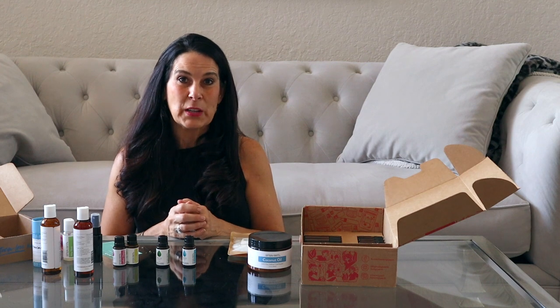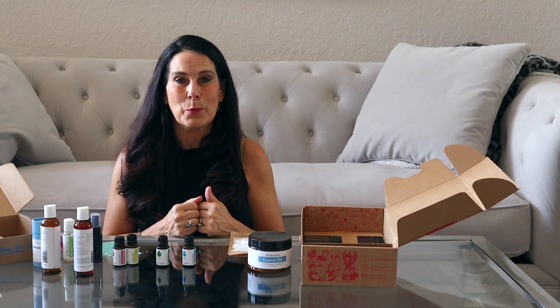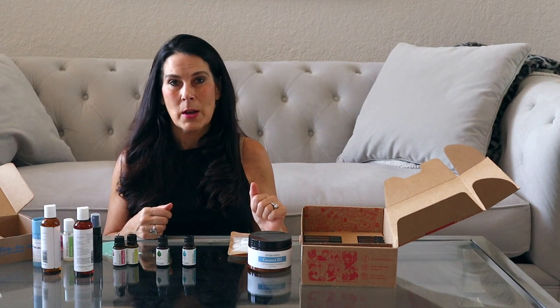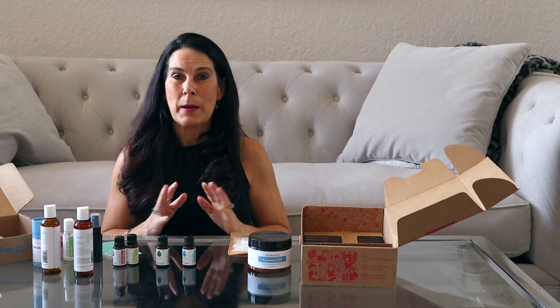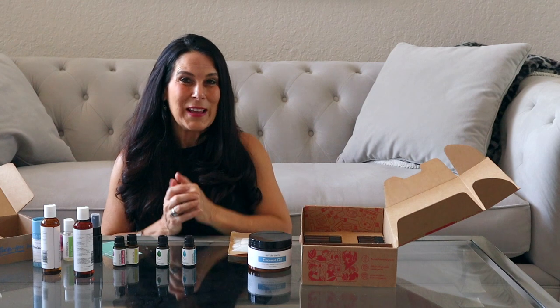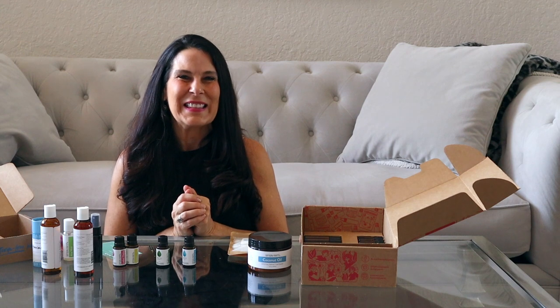That is my review on Simply Earth essential oils. You can go to simplyearth.com to find out more. Check them out — you are going to love them and all the oils. If you have any questions let me know, and read the blog post on my website. I'll put the link to my website and Simply Earth below. I hope you enjoyed that video — it smells so good! I'll see you in the next video. Have a fit and fabulous day, bye bye!